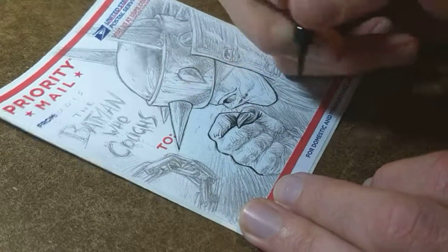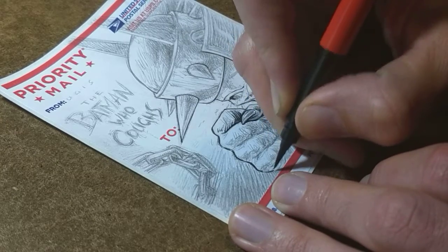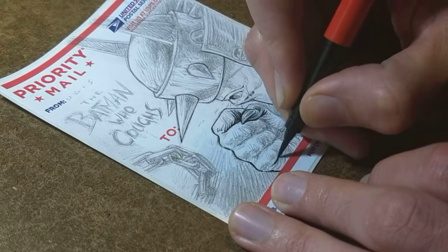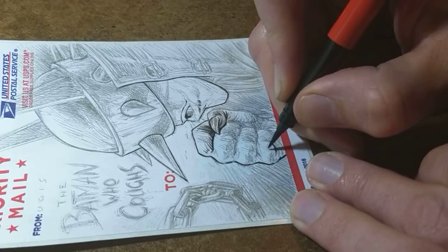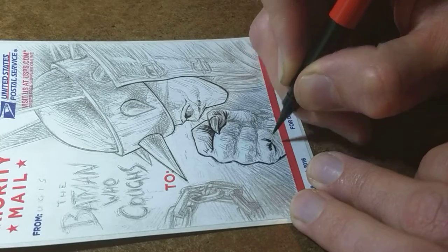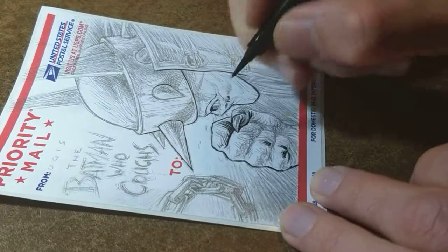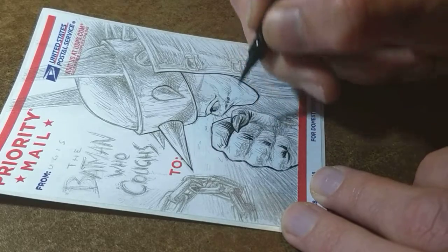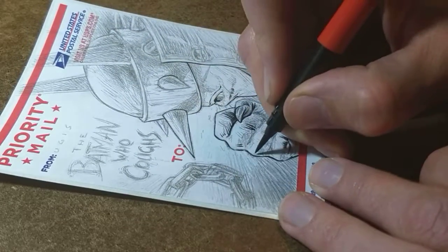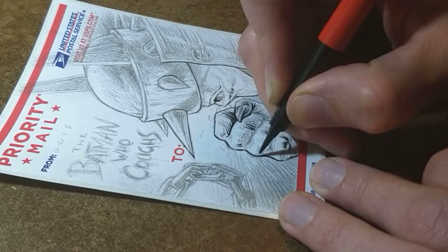It's weird how distracted I get with a camera on me. I keep thinking: what does the camera see, am I in the frame, do I need to adjust something? It's one of the problems with being inclusive and sharing everything you do. Would you like to see my every fart — I mean art, sorry, I meant art.